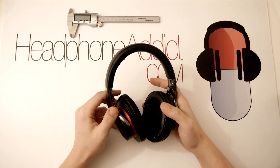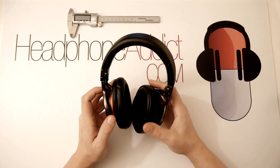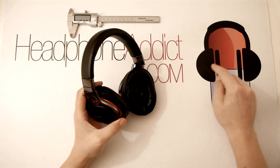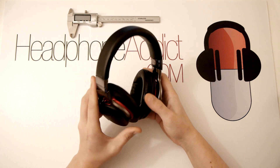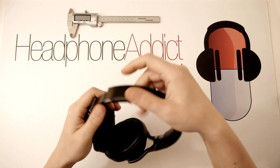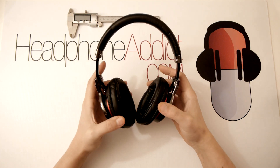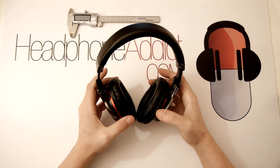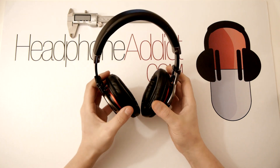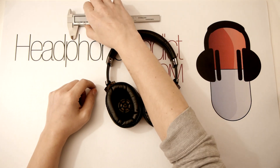They are extremely comfortable to wear, and due to their lightweight they completely disappear on your head. They come in two color variations: this red and black one, and a silver and beige or brown one, which I think actually looks better. They also have quite a bit of extension, and the flexibility of these cans — the tilt, pan, and everything — really makes for a comfortable fit.